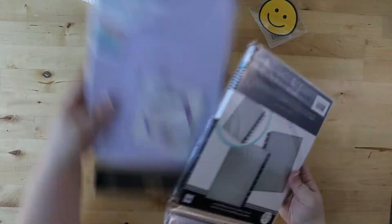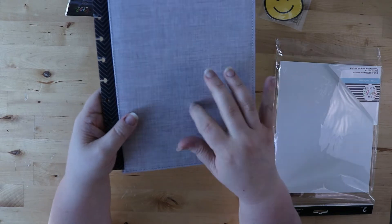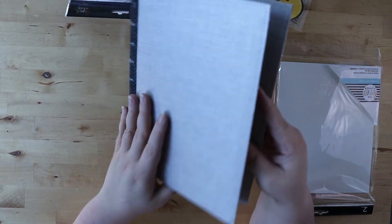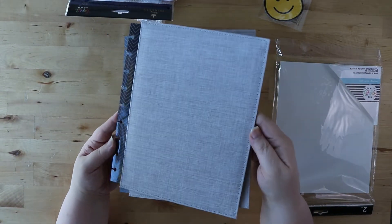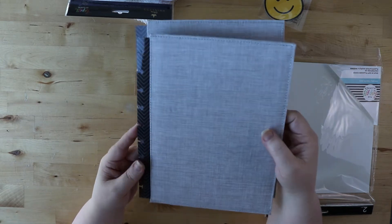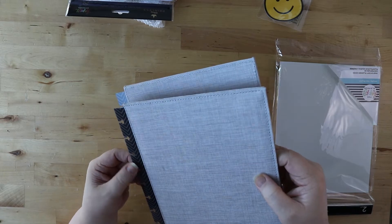Next we're looking at the linen covers. I really liked this. The black faux leather this year was really nice, but I love the texture of this. I'm going to be doing a lot of writing this year and I just wanted to have something that had a nice texture to it — that as soon as I picked it up, it just sort of felt cozy. We'll see how this works out, but I'm thinking that's what I'm going to use this year.